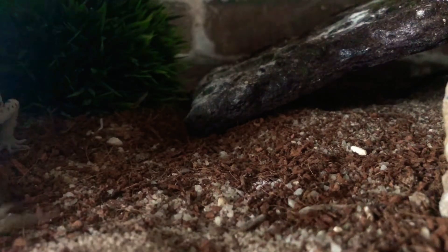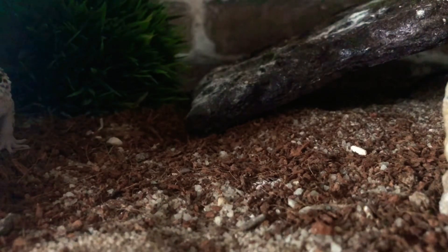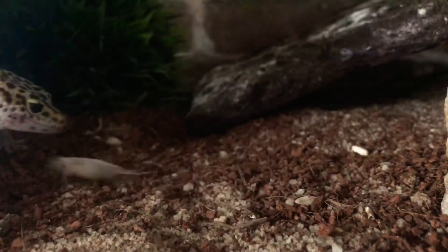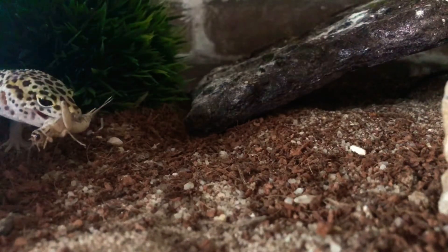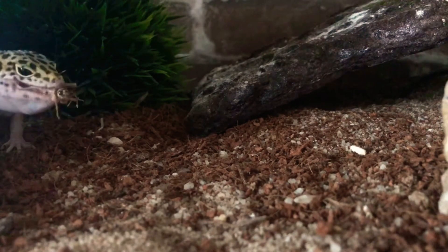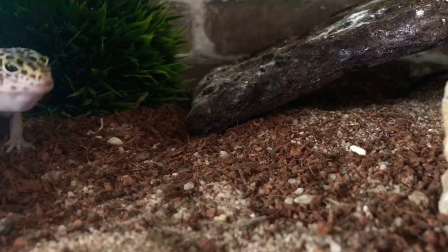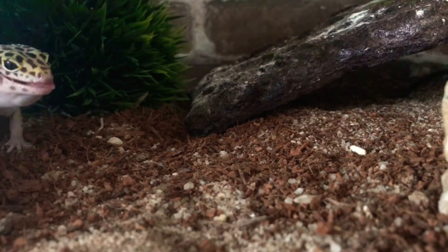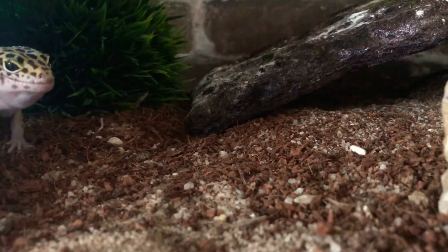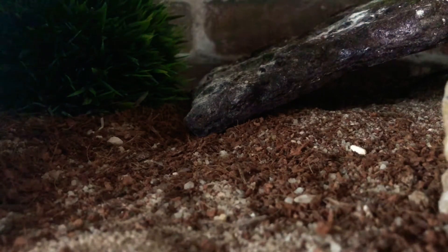How you doing, buddy? Now here's a mealworm that I'm gonna feed him. How you doing?